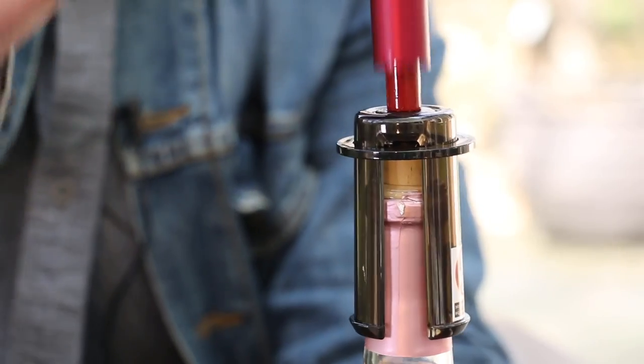My only concern about this device is that a couple of times I got a loud pop coming out of the cork, which means there's a lot of pressure building up in that bottle. So if you use this, you have to use it with caution and gingerly. The other caveat is that it doesn't work with nylon corks, champagne corks, or with screw caps either.